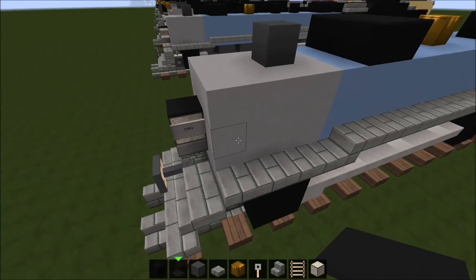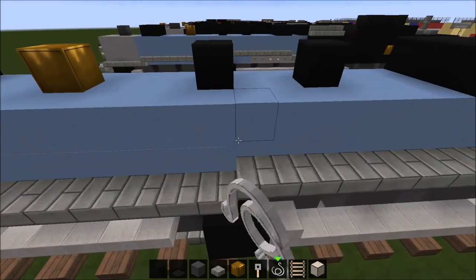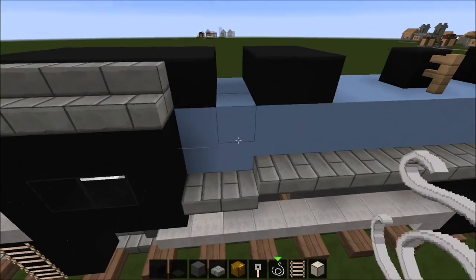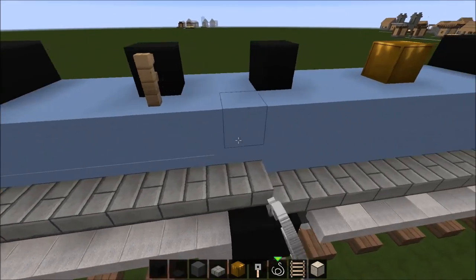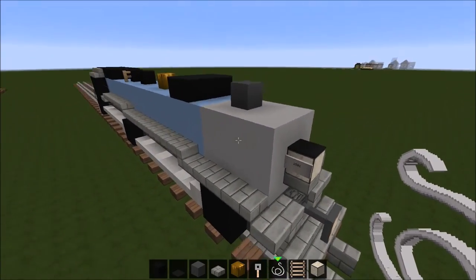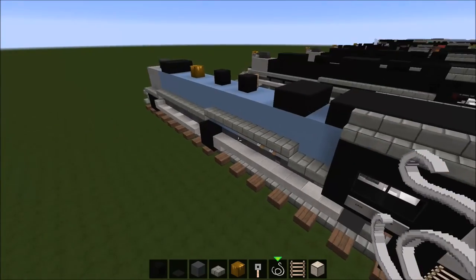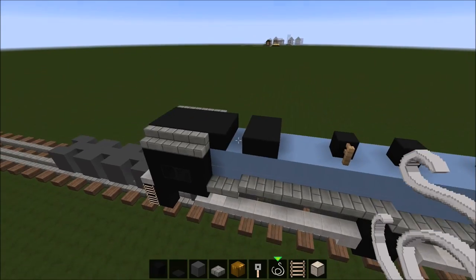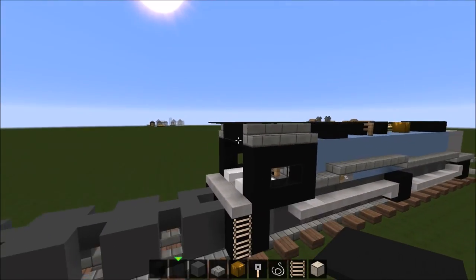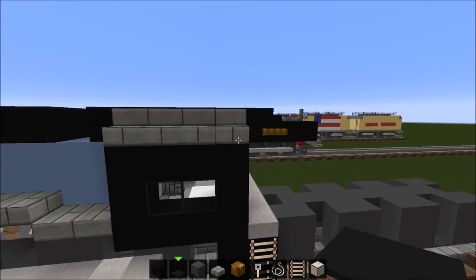Now go ahead and put some string along the boiler — this acts as the handrail. I'm pretty sure it's a handrail, or there's some piping on steam engines on the side of the boiler and this acts as that. Just go ahead and place your string along the boiler so it looks like that — you can barely see it, but it's the small details that count. Now I'm pretty sure we're done with the boiler. Now we're gonna place the carpet there so you get the cab roof extruding from the actual cab wall.